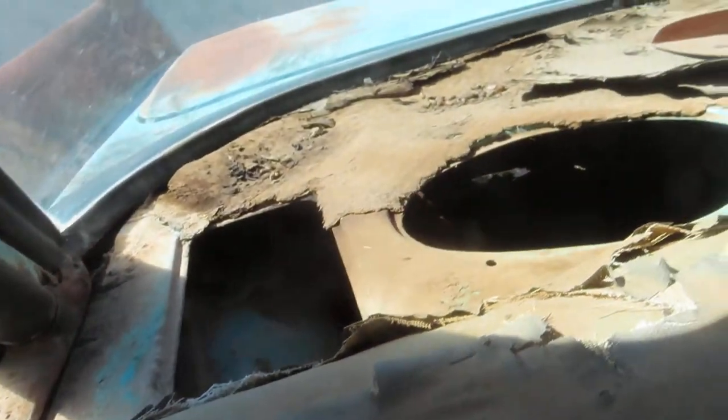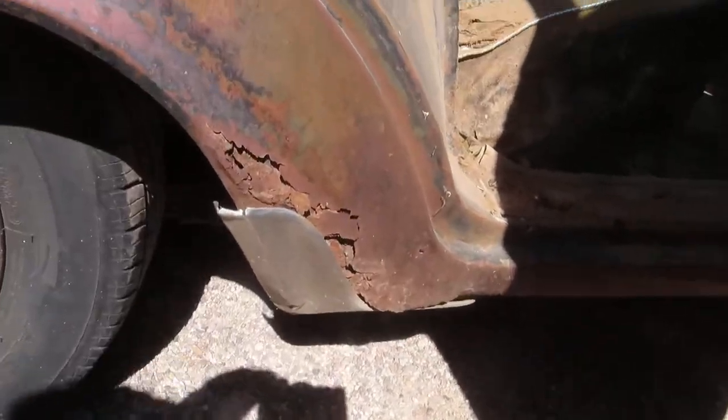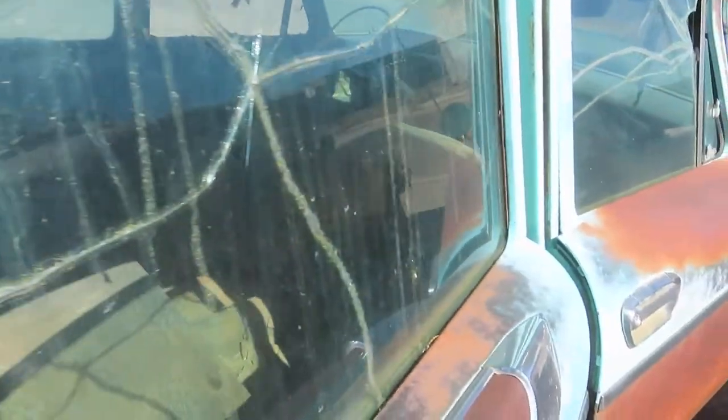Back here is actually not so bad. The quarter panel — it's actually not bad, but it definitely got worse back there. Maybe patch it, or like I said, just leave it alone. Why fix the rust? It's more fun to drive around like this.